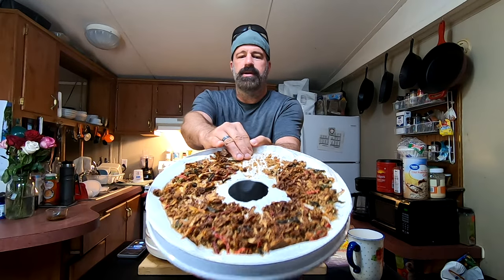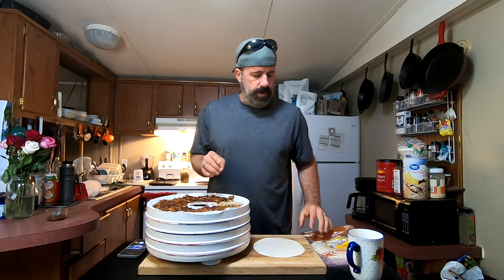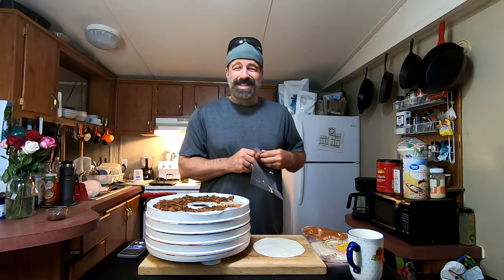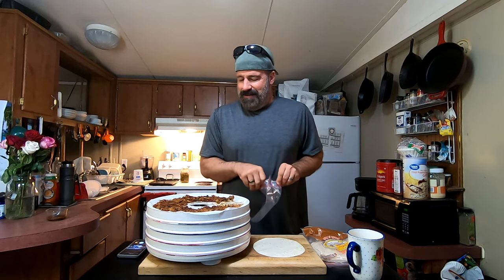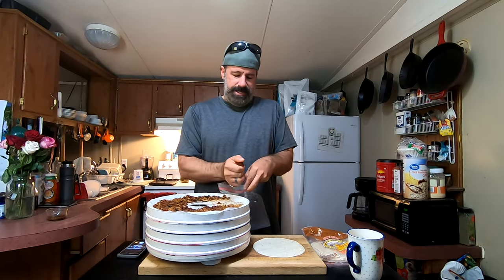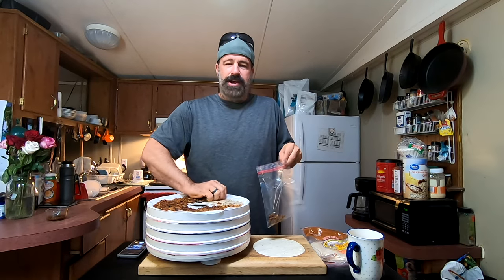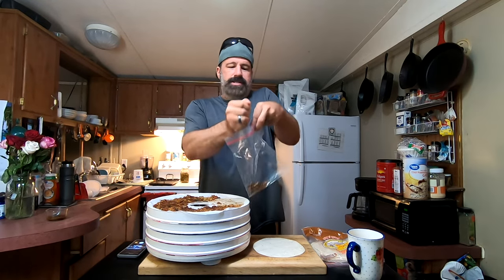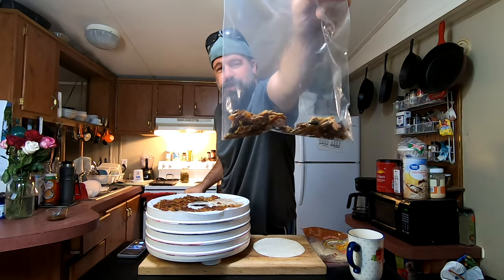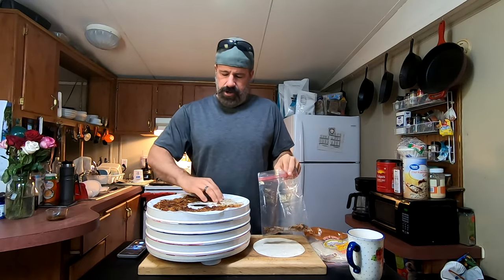I went ahead and started rehydrating some so we can do a taste test — the smell in my house is just amazing. You know it's done when you pick it up and it feels light and airy. It literally just crumbles in your hand.